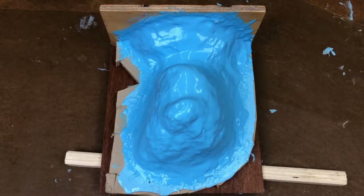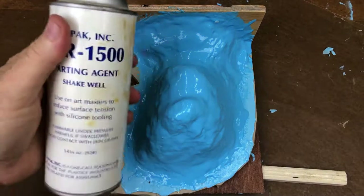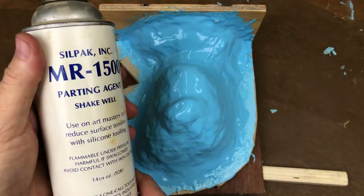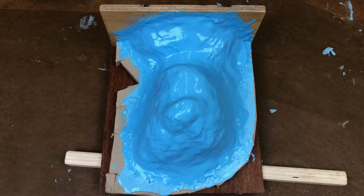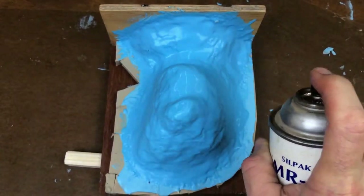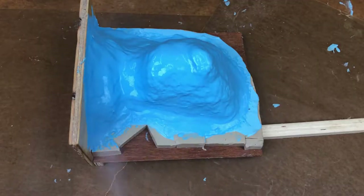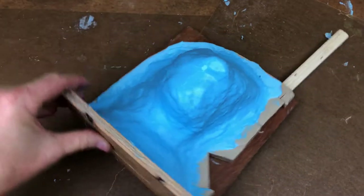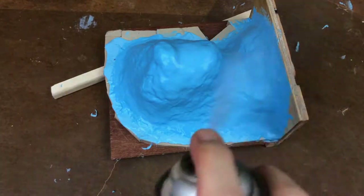I've let the mold cure for 24 hours and now it's time to make the mother mold. I start by spraying the blanket with a parting agent. It can sometimes be really difficult to get the mother mold to separate from the rubber blanket the first time you pry it off, and having a parting agent on the rubber makes the whole process a lot easier. I work my way around the mold hitting it from all angles and give it a light but thorough coating.